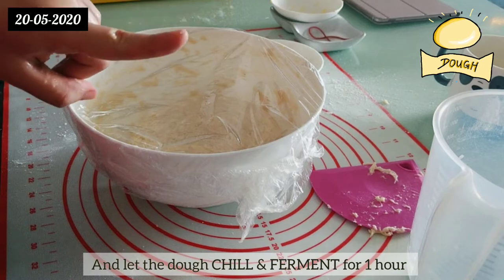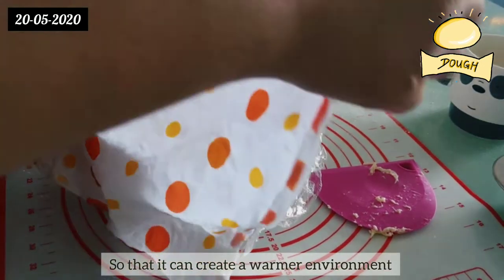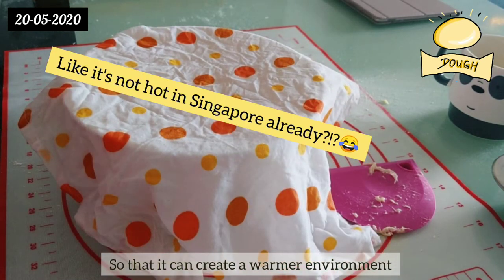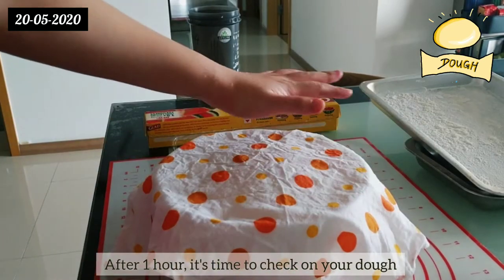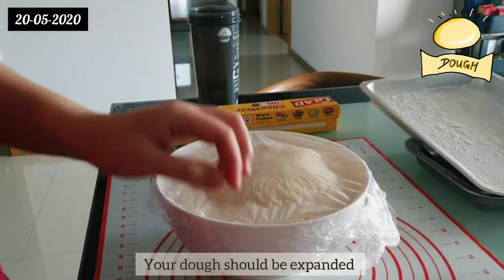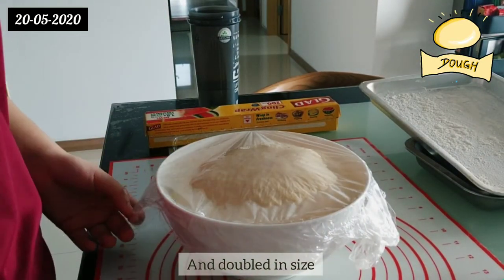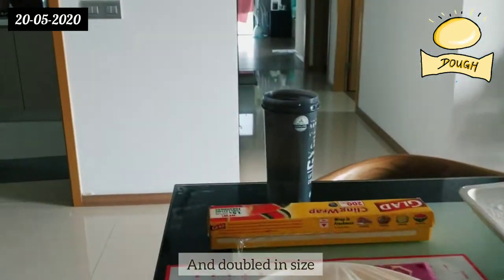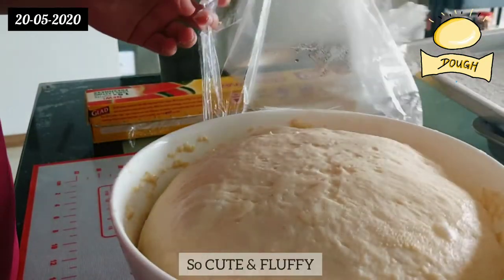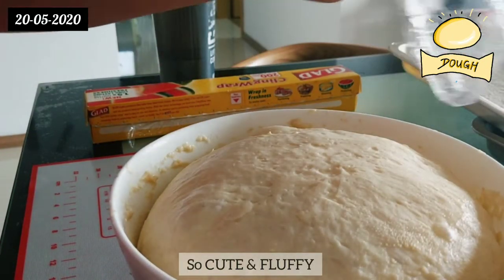I also added a damp towel so that you can create a warmer environment — it's already hot in Singapore. After one hour, it's time to check on your dough — your dough should be expanded and doubled in size. Here's a close-up look of the dough; look at it, so cute and fluffy!